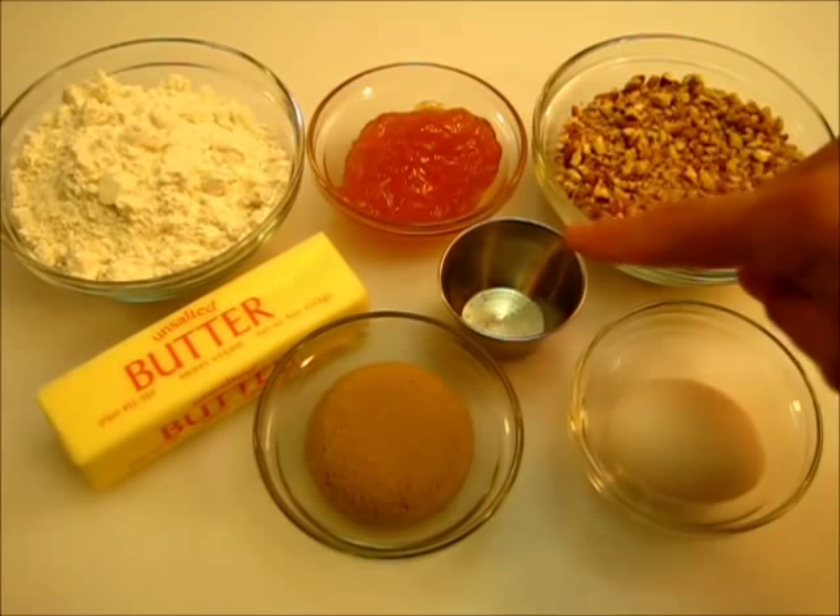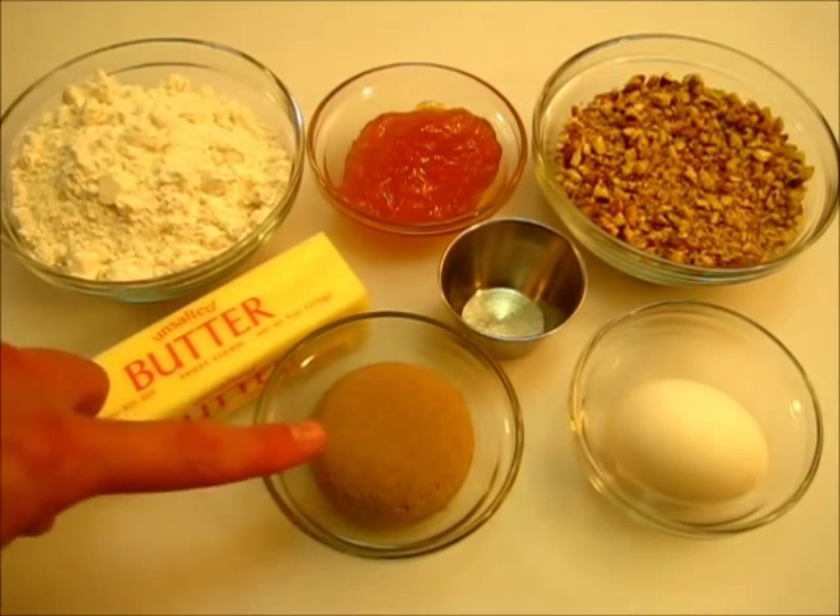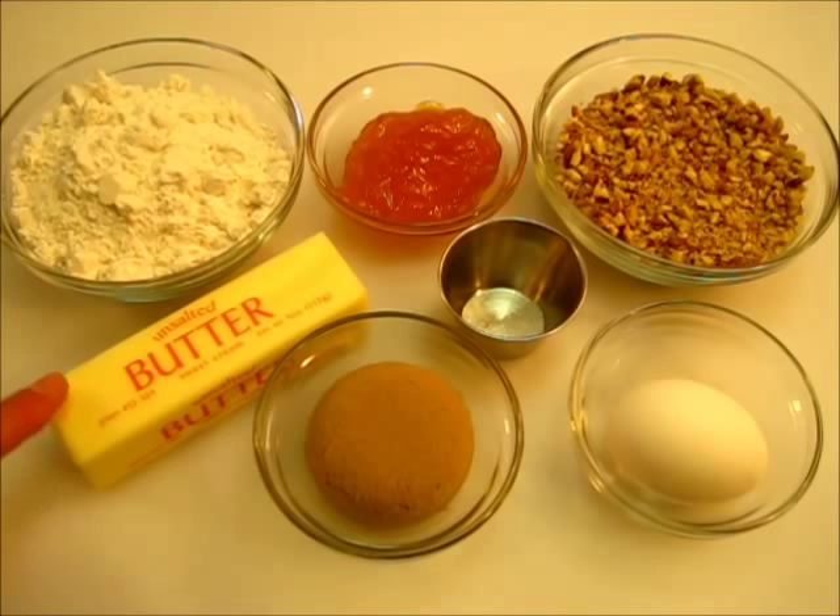You're going to need one egg, a pinch of salt, one-fourth of a cup of packed brown sugar, one-half cup of unsalted butter, or you would know it as a stick of butter. Let me show you how we're going to get this cookie together.